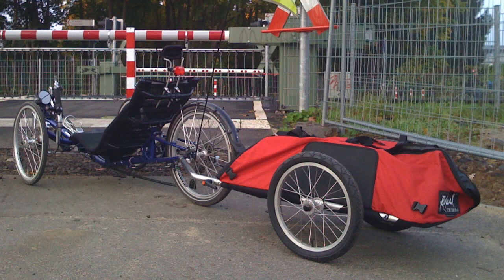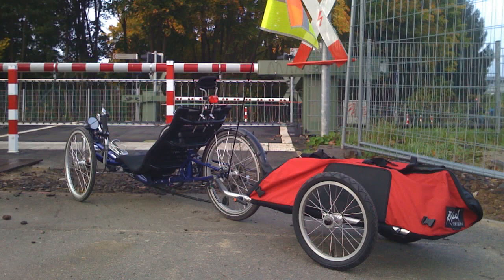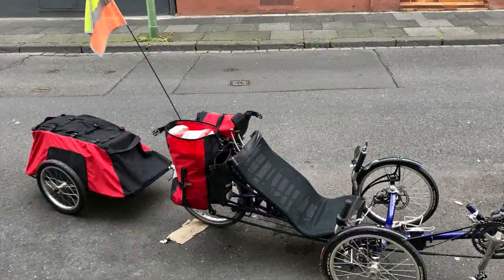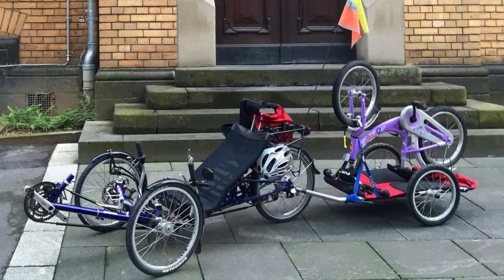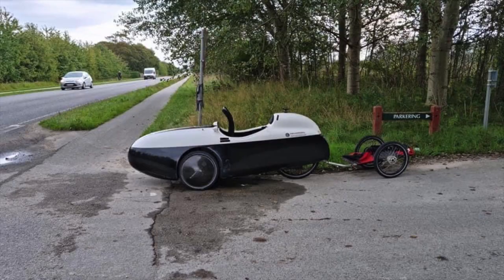Now let's see the trailer in action. Here's an old picture from 2008. Actually, I have been using this trailer since about 2006 or so. I've been pulling it mostly with my trike so I didn't have to use the rear rack on the trike, but sometimes I've combined the rear rack with the Cyclone trailer. I've also used it to hold the bike of my granddaughter.